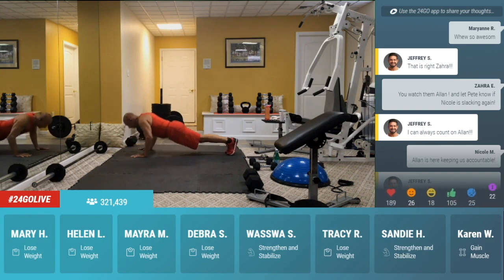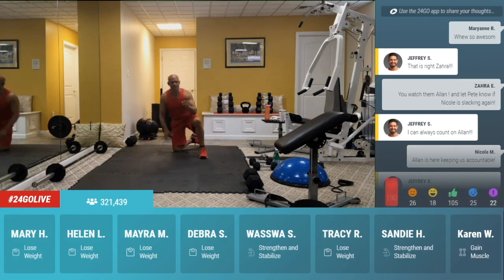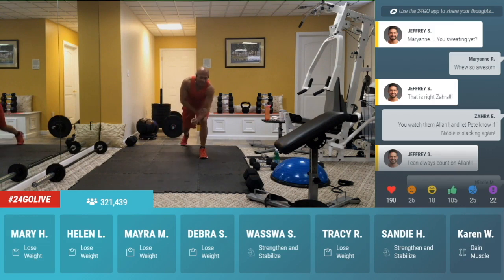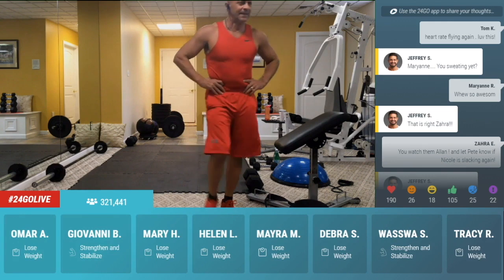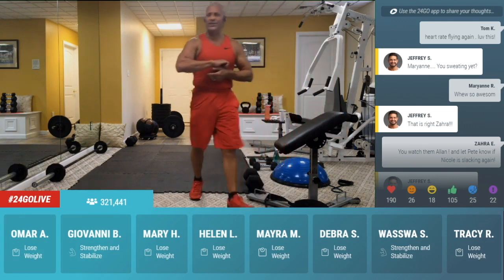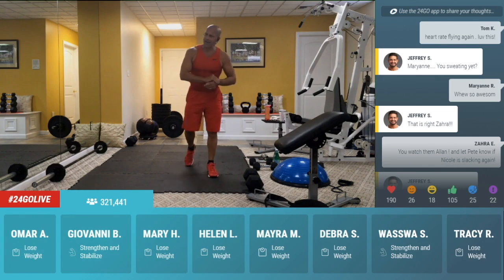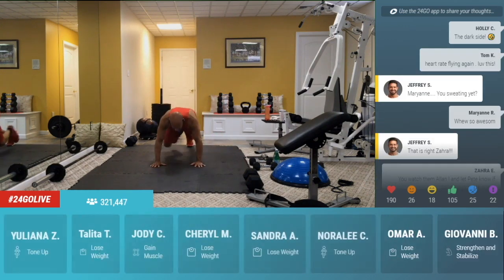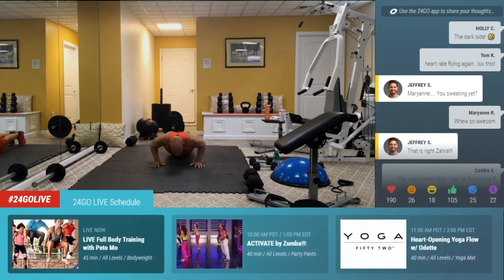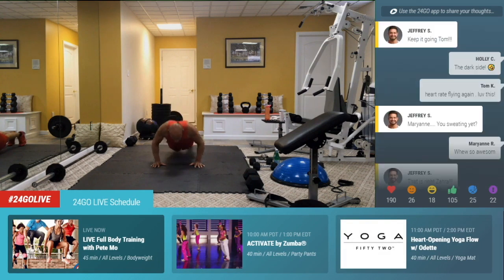Anybody sweating yet or do we need to pick up the pace? You got 20 seconds. Go, go. Heart rate flying again. You got it. This is where you burn those calories right now. Come on, guys, ten more seconds. Get ready for your next challenge. Number two. Four, three, two. Take it up.